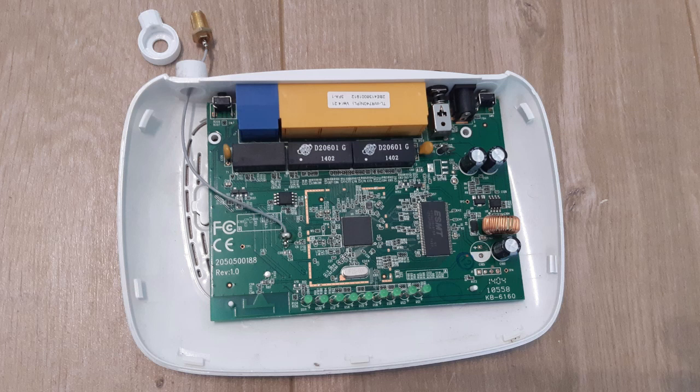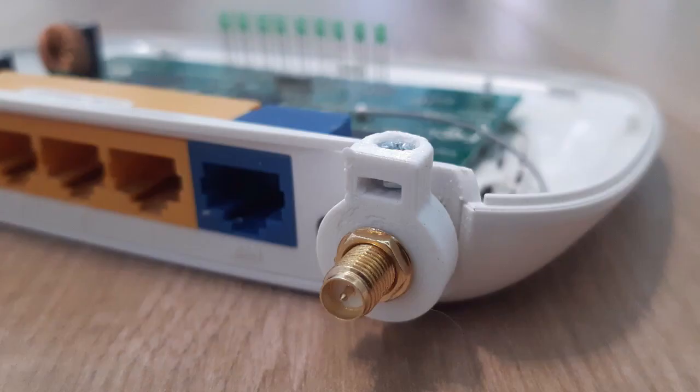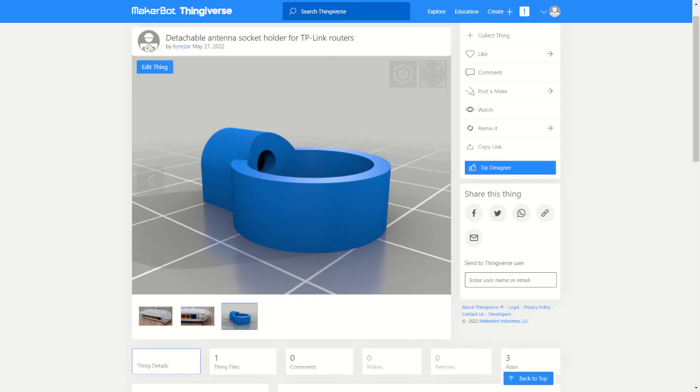I have a 3D printer, so I designed and printed a fancy holder. I screwed it with an M2.5 cone head bolt. The printable model is available on my Thingiverse site — I put the STL file there.